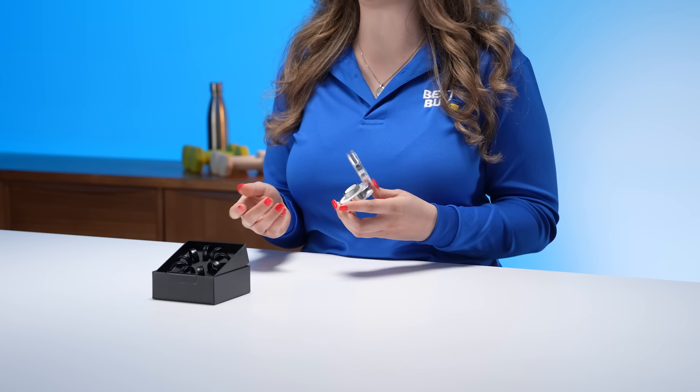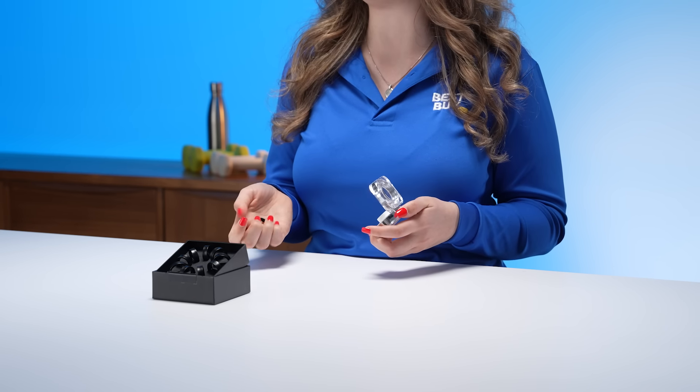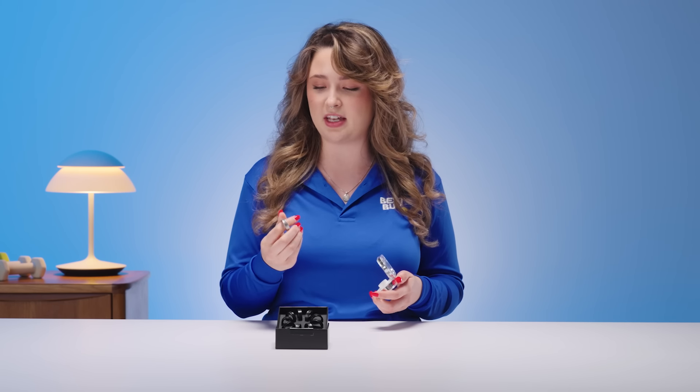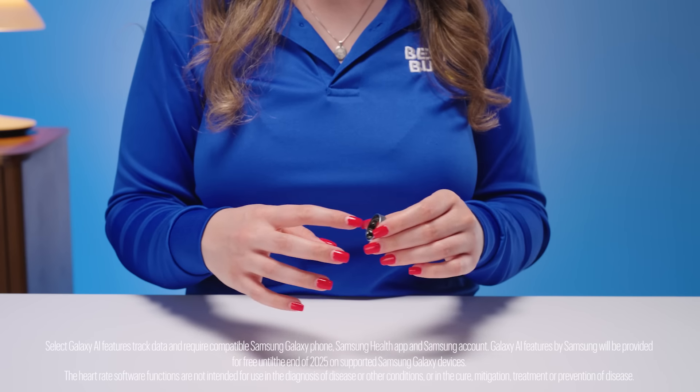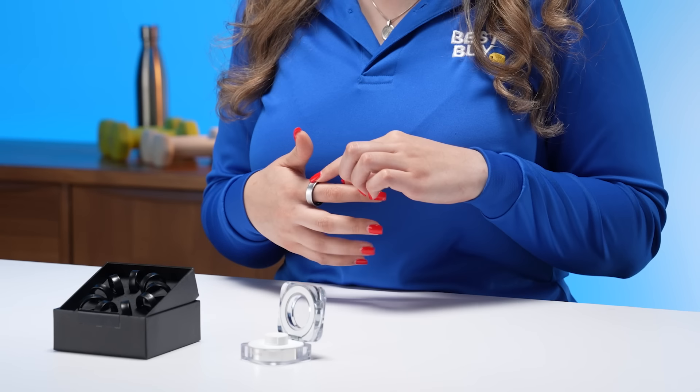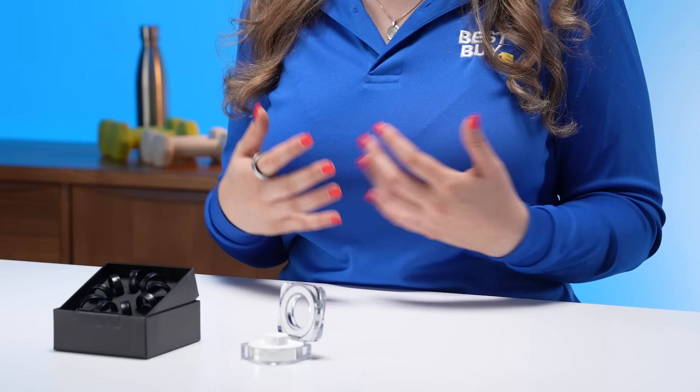First impressions of the ring — this case is sturdy but it also charges the ring. Taking the ring out, I was really surprised at how lightweight this is. I'm not going to notice this at all when I'm wearing it for daily activities or even when I'm sleeping at night. It has three sensors on the inside to help track heart rate, activity, and skin temperature. This ring is in titanium silver, and it also comes in titanium gold and titanium black. Something I really like about the Galaxy Ring is that it doesn't disrupt my aesthetic when I'm going out — it's a much more sleek design so it's not interrupting any of my outfits.